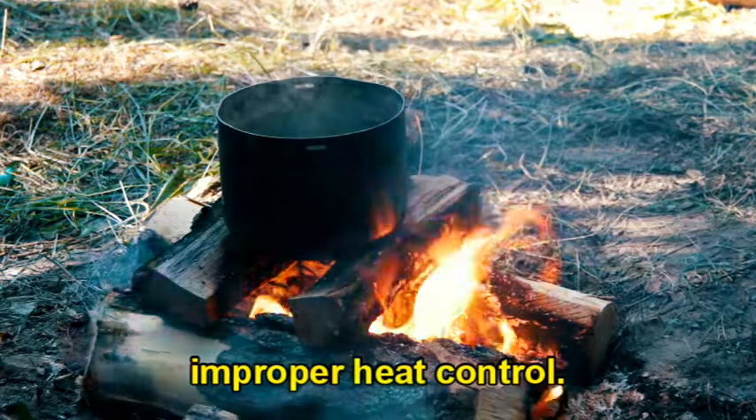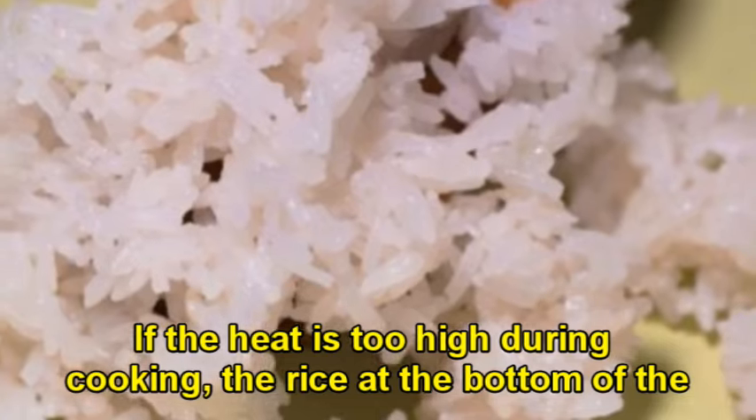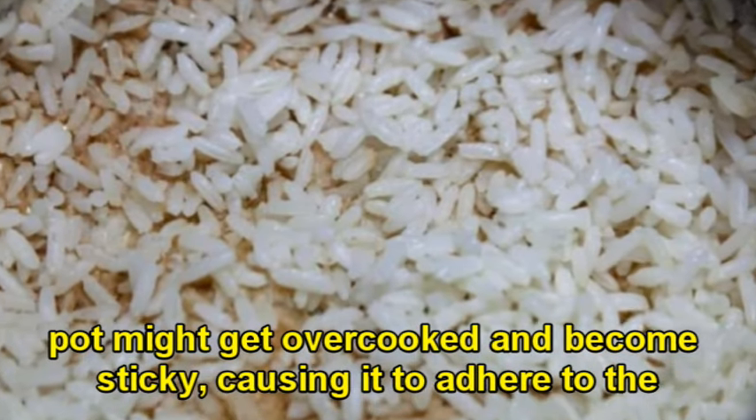Two, improper heat control. If the heat is too high during cooking, the rice at the bottom of the pot might get overcooked and become sticky, causing it to adhere to the surface of the pot.